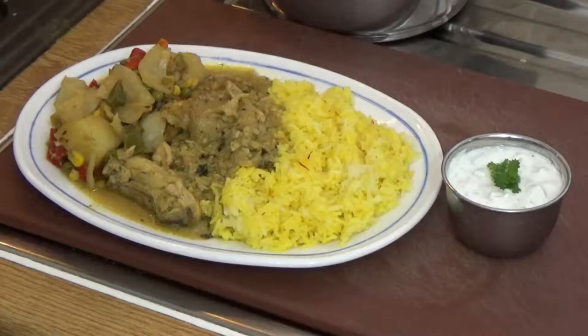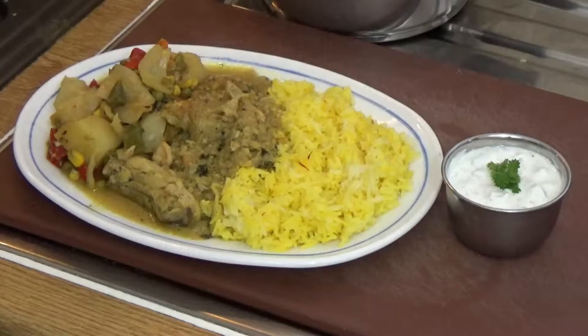Here we are - we've got vegetable curry, in the center we've got chicken yoghurt chicken, and we've got saffron rice. On the side there's a nice cucumber and mint raita. All these dishes are available on my channel - enjoy!